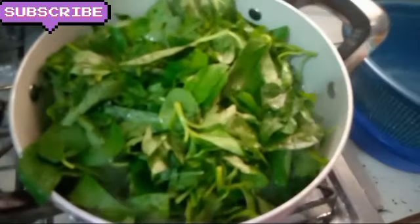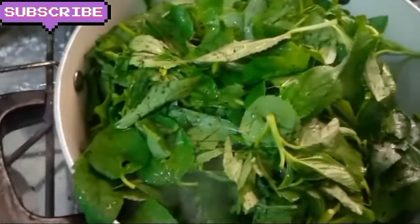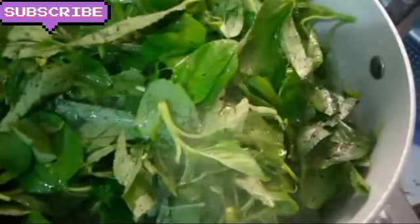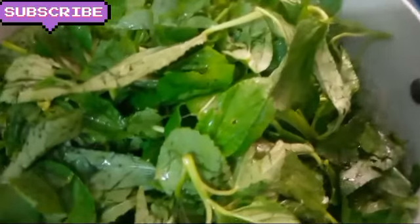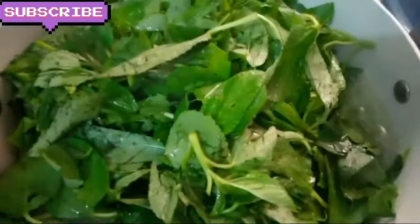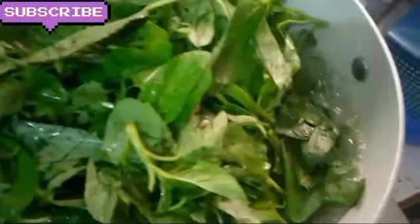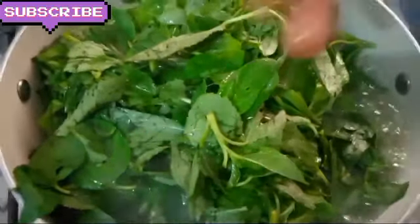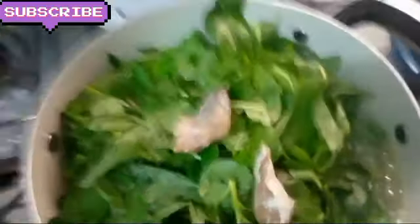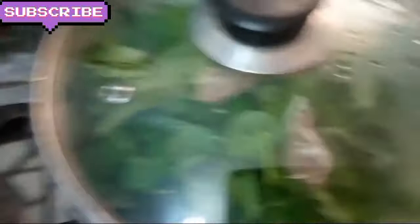So you have this — it's a fish. It's like stock fish but this one is not as dry as stock fish. You just wash it. It gives a very sweet aroma to the soup. So I just add it and cover it, and allow it to boil for some minutes, maybe 5 minutes, and it will be soft.